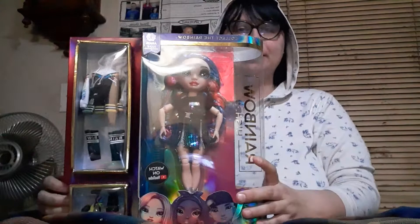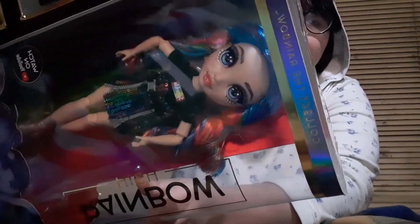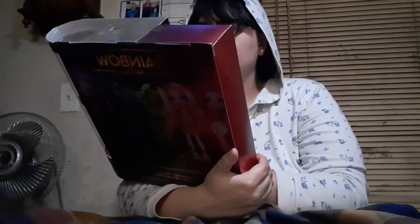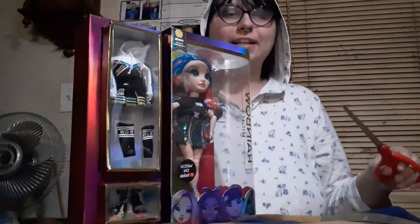I thought I'd open up a Maya Rain Series 2. I really wanted to open this doll next because her hair is driving me crazy. I know you can't see it as well — it looks so cheap, it literally looks like... It's the gel, that's what it is. I love this doll's makeup, I love everything about her. I even love her hair, just not in its current state.